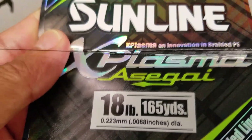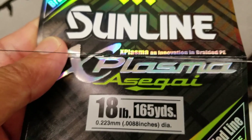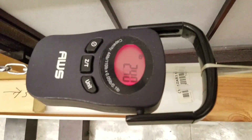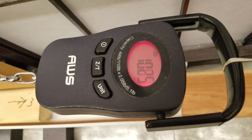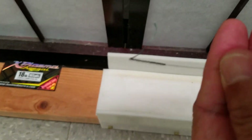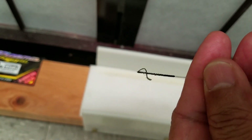FG knot test on this 18-pound line. The actual ABS is about 25 pounds. Nice — 19.45. And your break right there, just under the wraps.